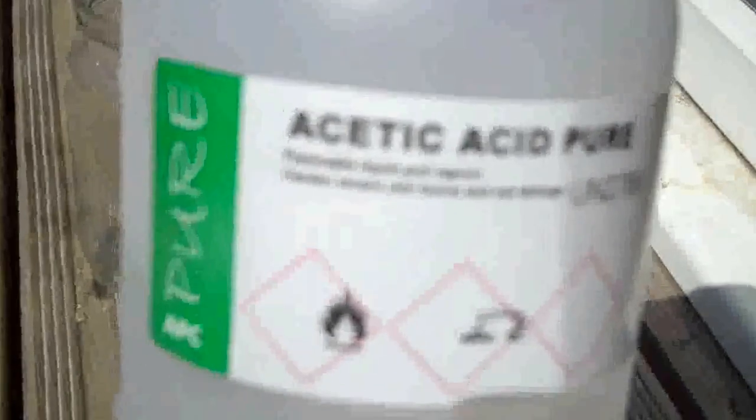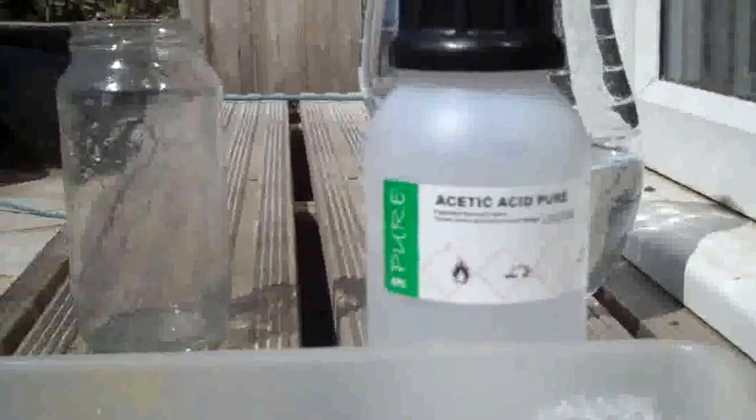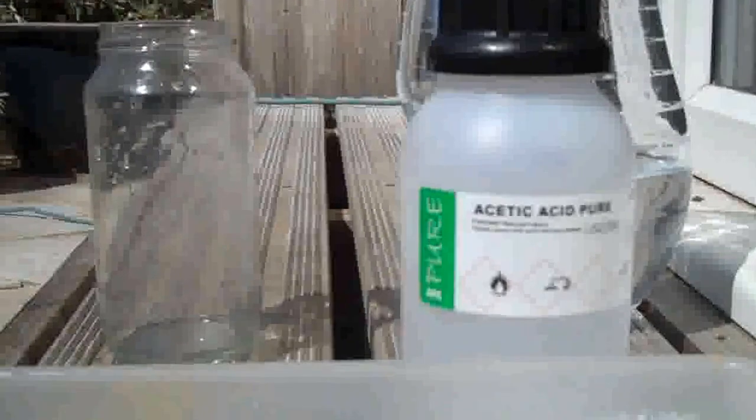Now we need to turn that zinc carbonate into zinc acetate. You can just pour a load of vinegar on it and given long enough it will turn into zinc acetate. I happen to have glacial acetic acid and I'm going to pour that on it. I'm outside because glacial acetic acid is really smelly stuff. Just pour it on and let it react. It will react with the carbonate — you can see the fizz. What it's forming is carbon dioxide, a little bit of hydrogen, and zinc acetate.